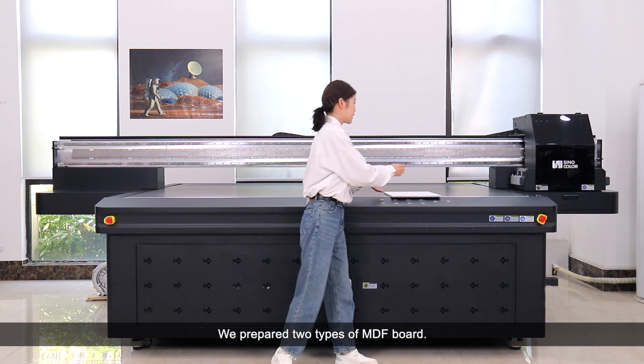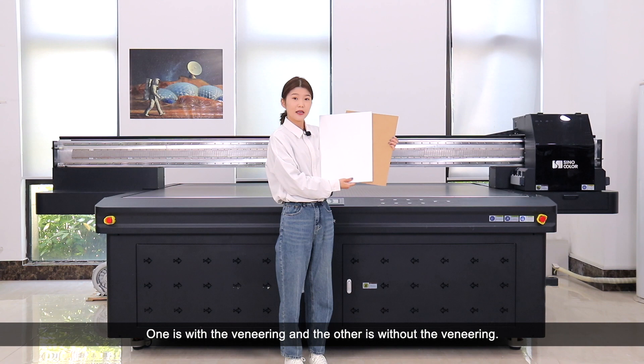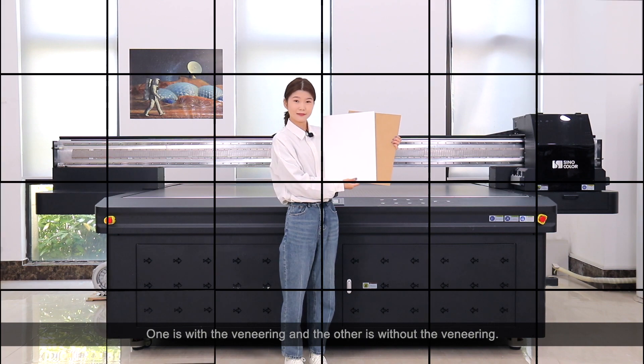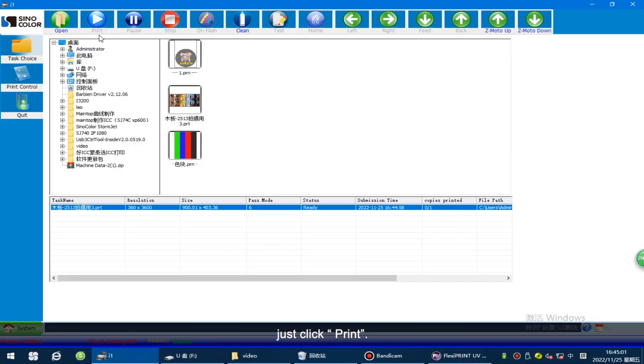We prepared two types of MDF boards: one is with the veneering and the other is without the veneering. Now everything is ready — just click print.